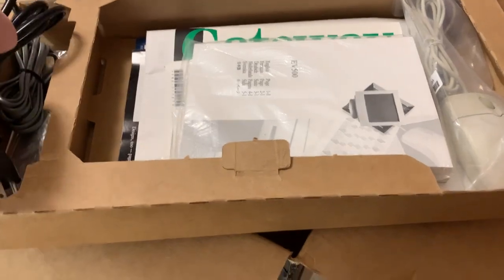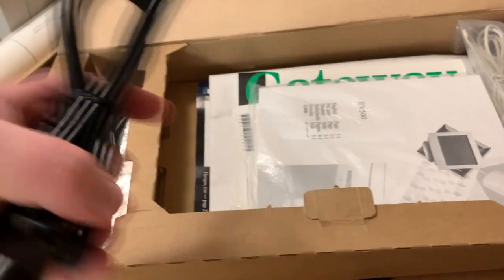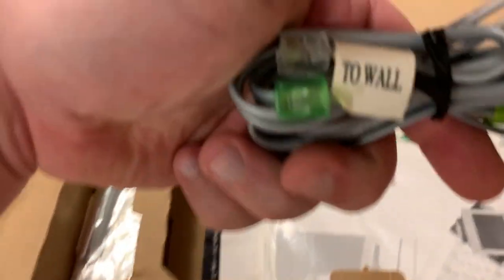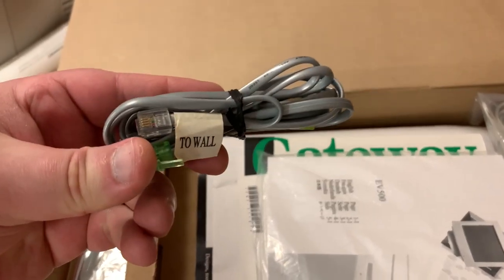Back then it was a big deal to buy a computer — this is what an entry-level computer cost, and this is what it cost after everything else, tax included: an entry-level 500 megahertz machine with 64 megabytes of RAM. These are the original power cables; I kept track of all that. Original RJ-11 phone cords too.